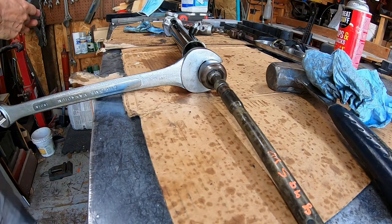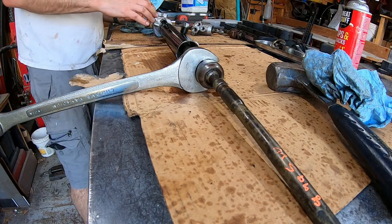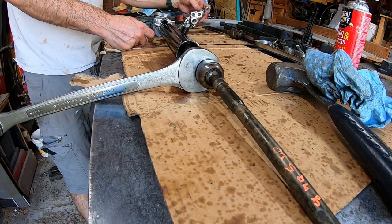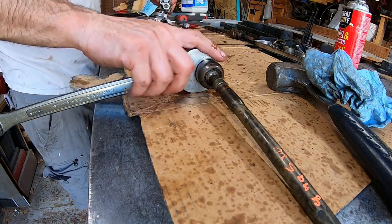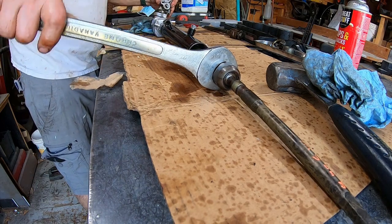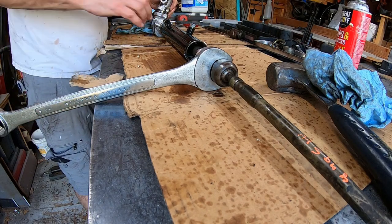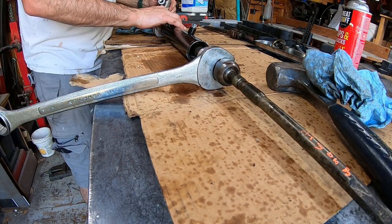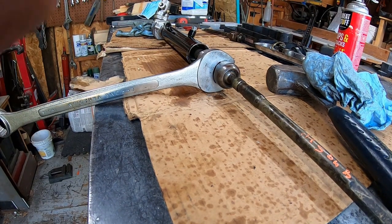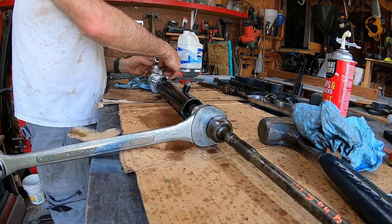Does it come out? I don't know — maybe it's gonna go out the other way. If it goes out the other way, that means I've got to take out this nut, put the pinion back in, and I can't get the pinion to go back in. Oh my god — it just popped right in. Maybe it was upside down, I don't know.